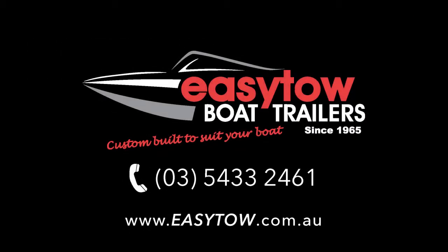To find out more about the Easy Tow range, check us out online, give us a call or visit one of our dealers.